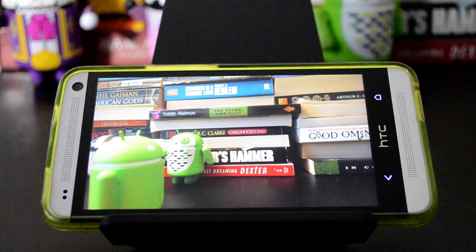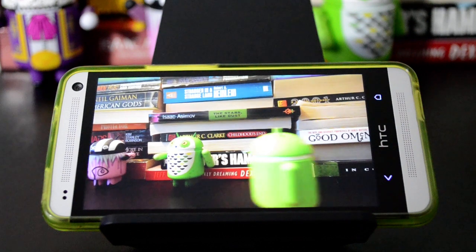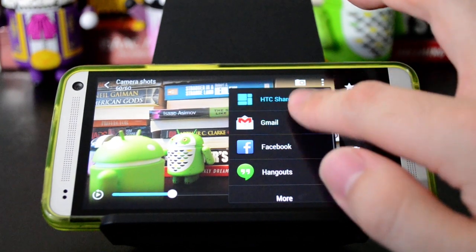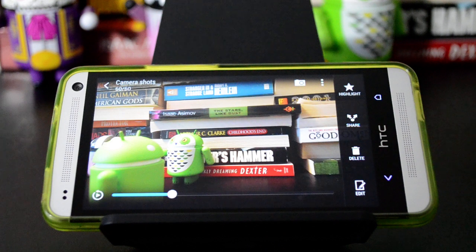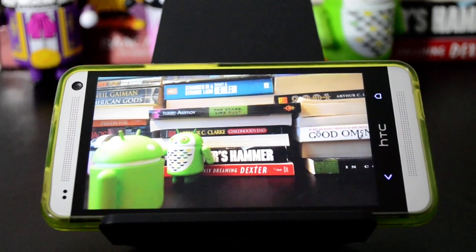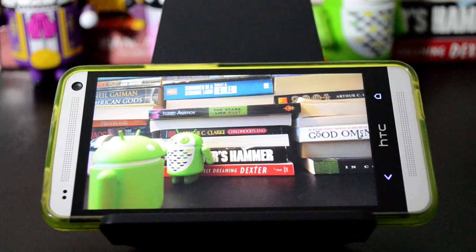What Zoe looks like at first is just a three-second video, kind of like a Vine or something like that. It is a little bit clearer, but you can share these little snippets with HTC Share or you can send them elsewhere and just give people the web link, and that's kind of fun. But what is actually happening behind the scenes is that when you take a Zoe, each one actually contains about 20 high-res stills. So that lets you do a couple of interesting things.